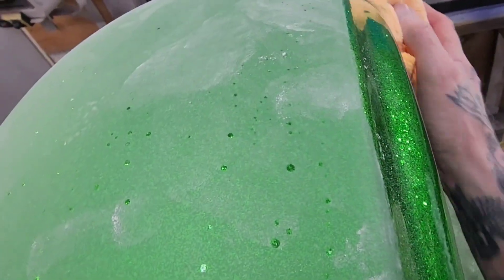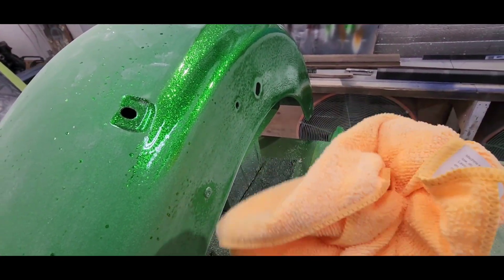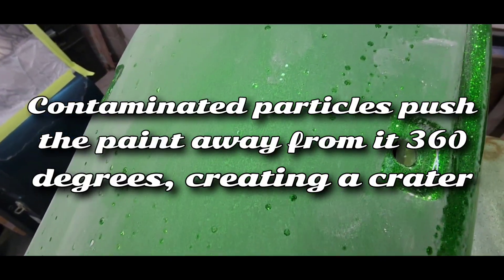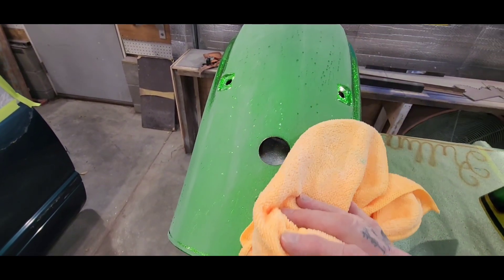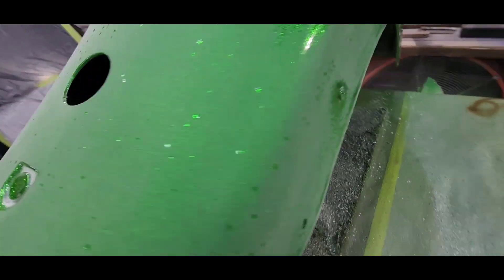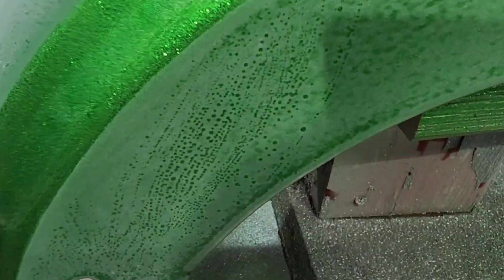If you start sanding and you start getting green dust, that means you're taking off candy coats and you don't want to do that. This is what a dirty rag with silicones or some kind of oils on it does to these paints — it causes horrible fish eyes. You can see the pattern from where I wiped it down with the wax and grease remover; you can see the stroke pattern in the fish eye. It's like lizard skin.